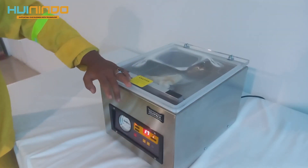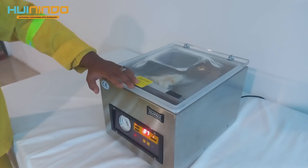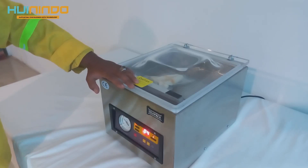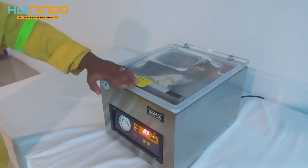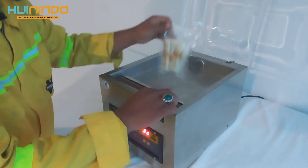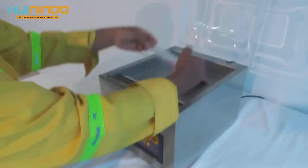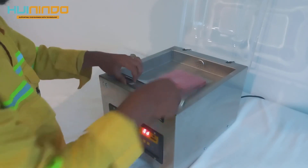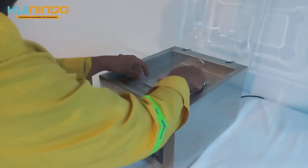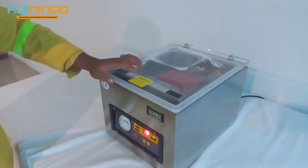Kemudian saya stop. Let's do it with the sausage — the sausage has to increase the temperature because the result will be better. Let's do it with the sausage.